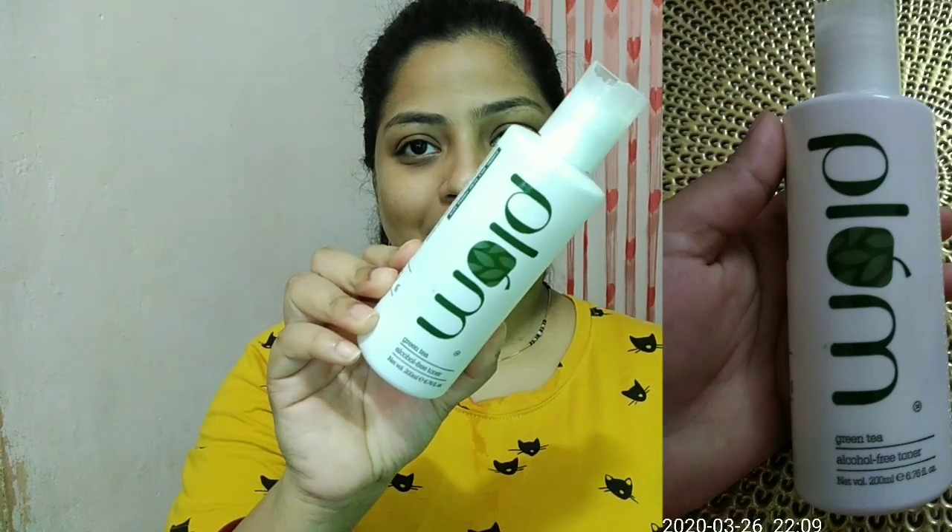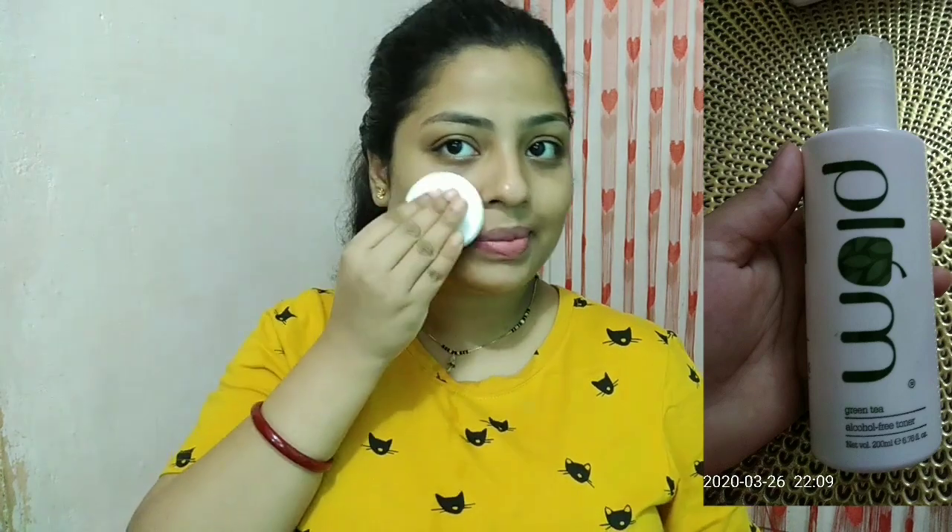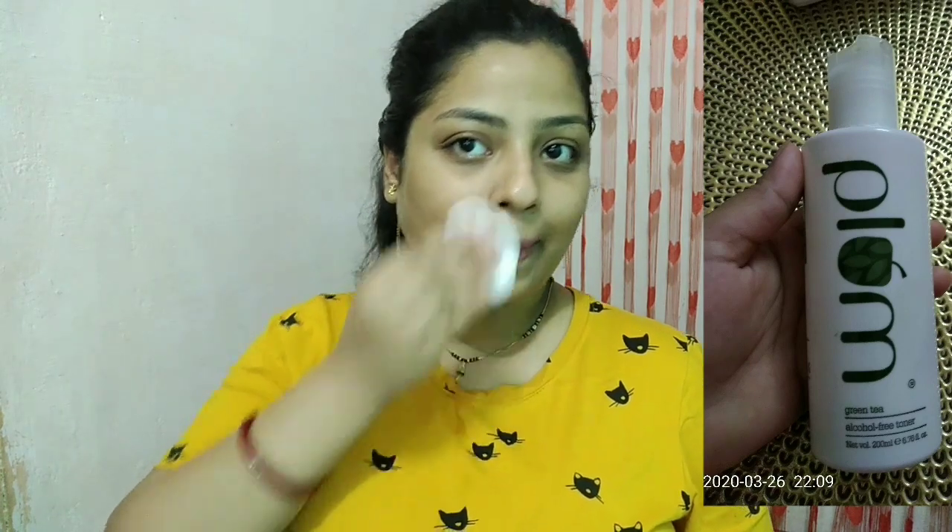To achieve glass skin, which is super healthy and super glowing skin, you need to follow these simple five steps every day. The first step is toning. Here I'm using the Plum Green Tea Toner, which is an alcohol-free toner, and once you apply it on your face you get a very refreshed feeling and it also adds a subtle amount of moisture onto your skin.